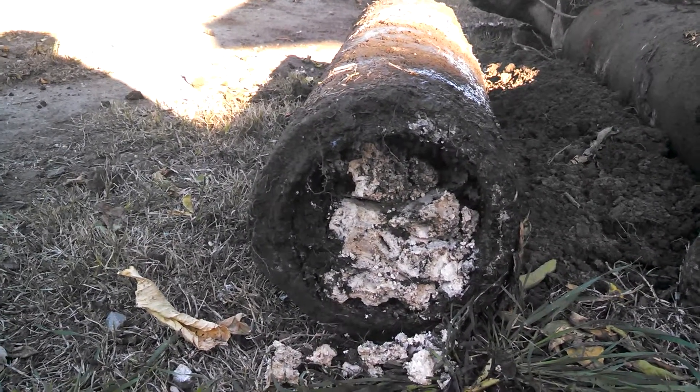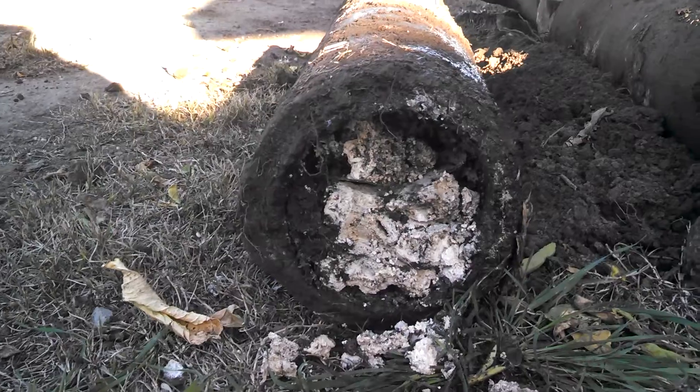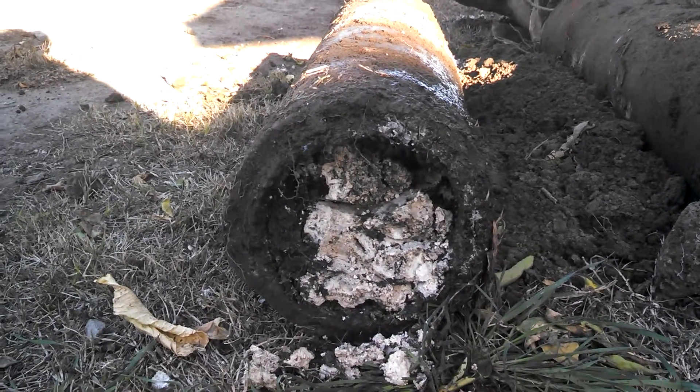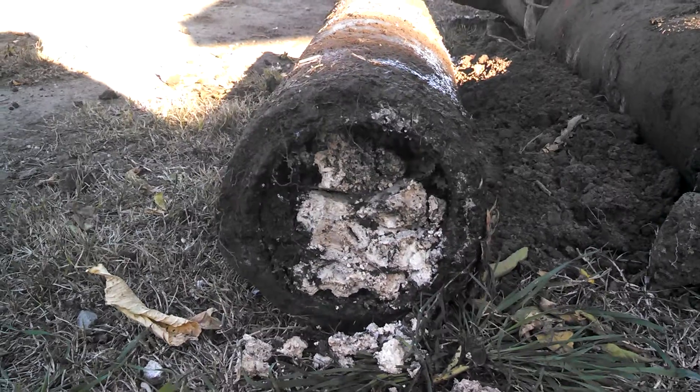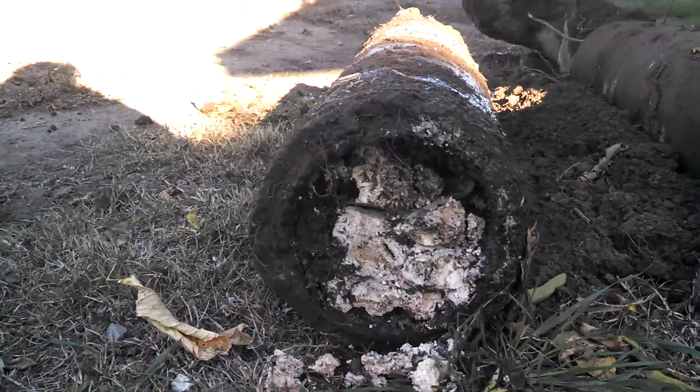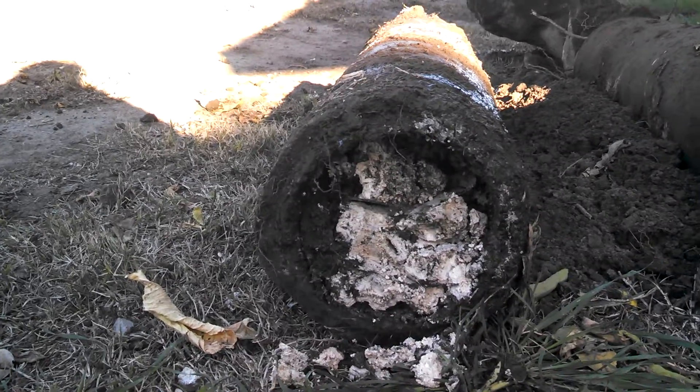There's no way the sewage would drain through this pipe, obviously. So what we have to do is replace all this with ABS plumbing. This is what happens when tenants just do whatever they want.